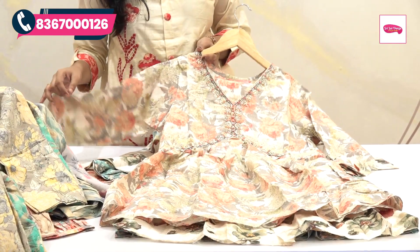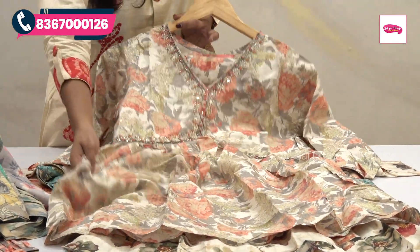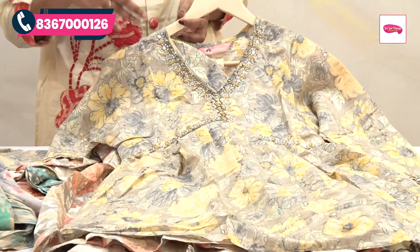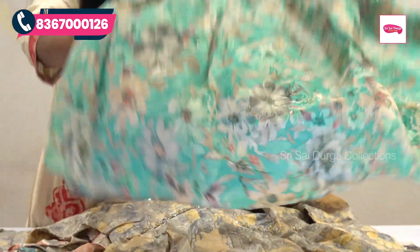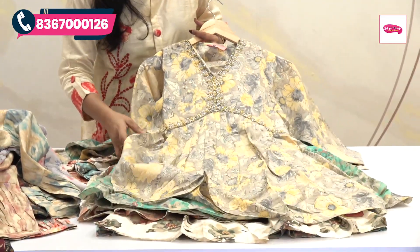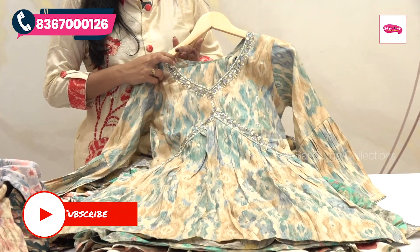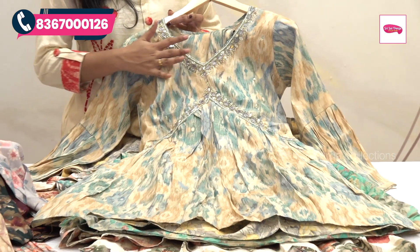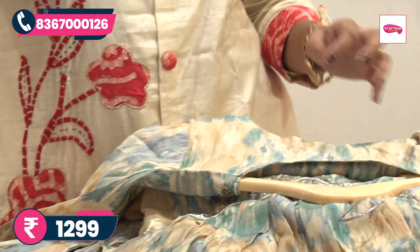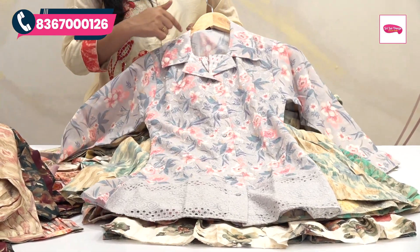This is also a cut pattern — we can choose sizes from M to XXXL. This is a color combination with different color and floral prints. This is a complete light blue color with different color combinations of floral prints and creeper design. This is a yellow highlight — complete light grey and yellow. This is a complete floral color — we can choose different prints and a 2-3 color mix. This is a real mirror design — we can choose beadwork. The price range is 1299 rupees with free shipping. This is a complete floral print in light grey color design.